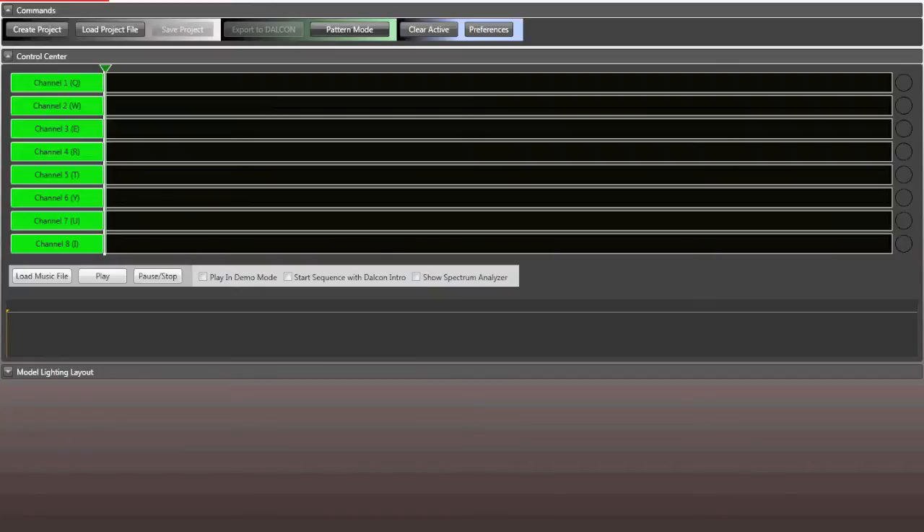Now if you want to fly in what we call Music Mode, it makes your lights sync exactly to the beat, exactly how you program them — then you'll want to really utilize this Light Link software. If at any time you want to go from Music Mode back into Pattern Mode, simply plug your Dalcon in, click Pattern Mode once, unplug it, and you're back in Pattern Mode.